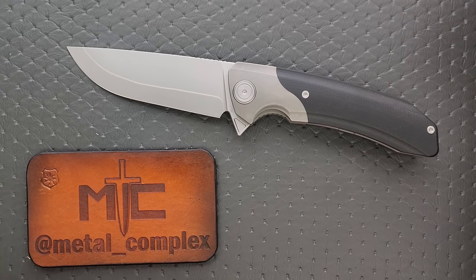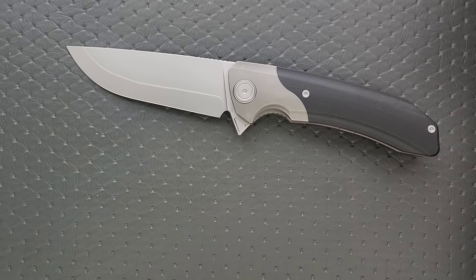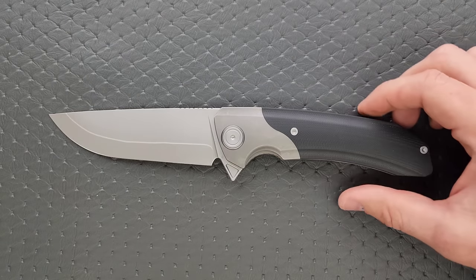Thanks so much to Maxace Knives for sending this in. Thanks to my patrons for supporting me. Please make sure to follow me on Instagram at metal underscore complex, and it does help my channel when you use those links down there, but that's up to you.